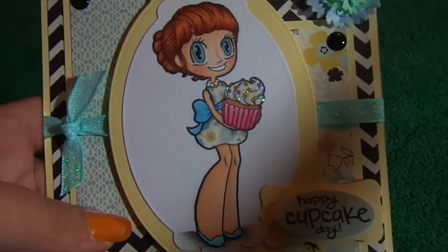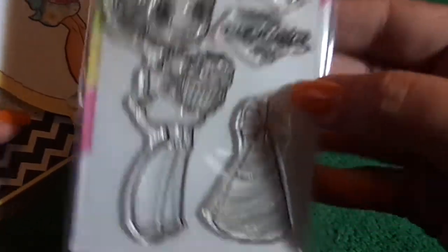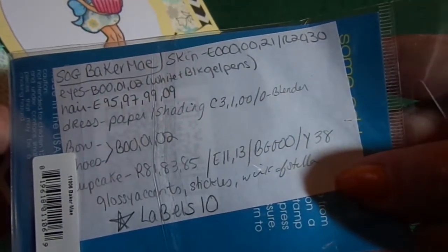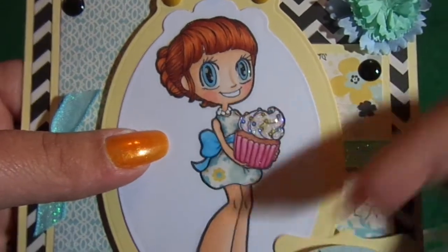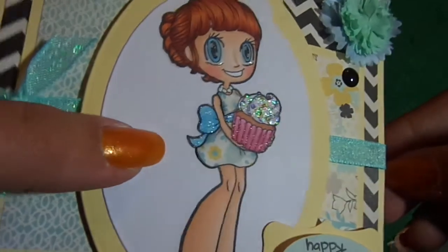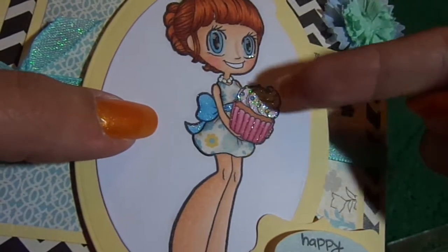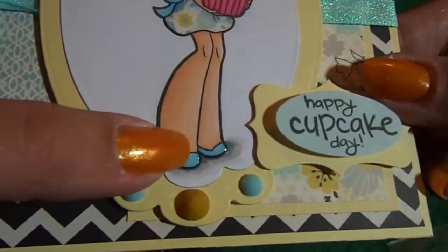My main image is Some Odd Girl Baker May. This one here, and I also used this sentiment, and on the inside I used a little party hat, and I will put the Copic colors on my blog in the next few days, hopefully. But those are the ones I used, and I paper pieced her dress and just added some cool grays to shade it, and then the rest is all Copic. I added glossy accents on her eyes, some Wink of Stella on her bow, white gel pen on her necklace, stickles on the cupcake top, some pink Wink of Stella on the cupcake liner, and glossy accents on her shoes.